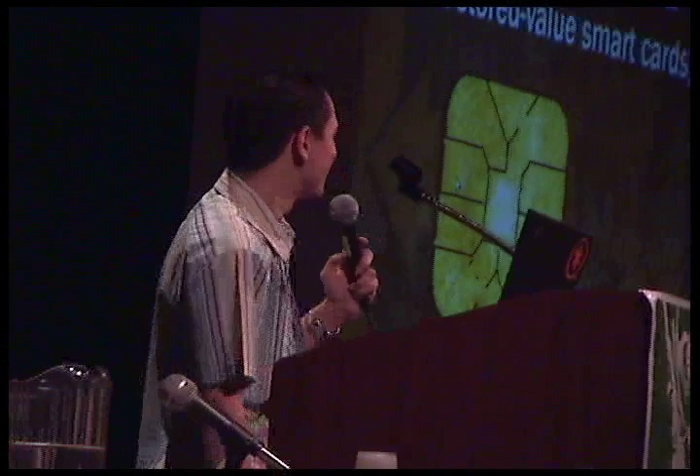Just by a show of hands, how many of you have seen some version of this talk before? How many of you have seen the video that went around on the internet? How many of you work for FedEx and/or Kinkos? How many of you who I know, who I don't know? Too chicken to say hello.